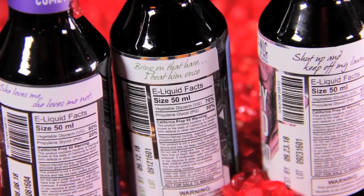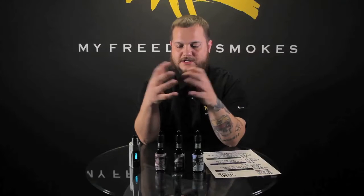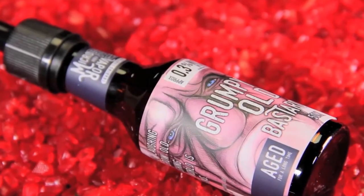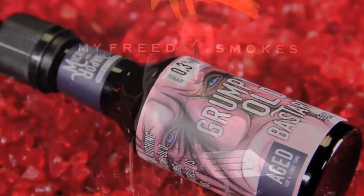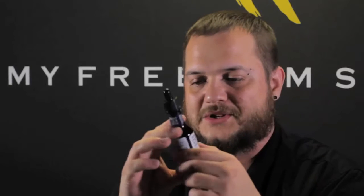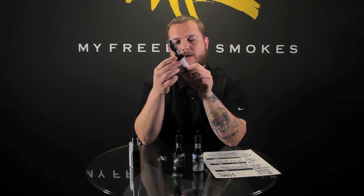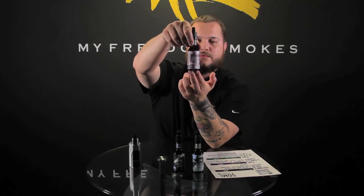Each bottle has almost like an anecdote, a little story or joke. We'll start out with the Grumpy Old Bastard — a very creative name. This one is a butterscotch and caramel cream, similar to the caramel candies you usually find in older folks' houses. The bottle says, 'You don't stop laughing because you grow old. You stop laughing because the world is full of morons.' It's a butterscotch with a smooth caramel cream — real good flavor, especially if you're a fan of butterscotch. It's one of the better butterscotches I've had. The artwork on the bottle is really cool — just an angry old man.